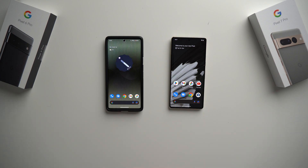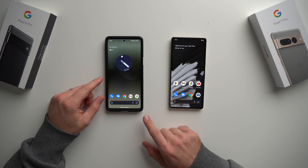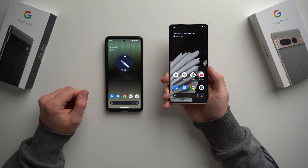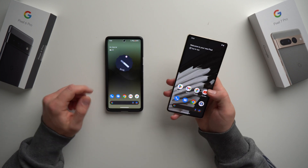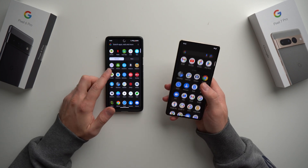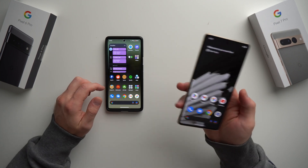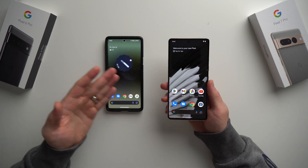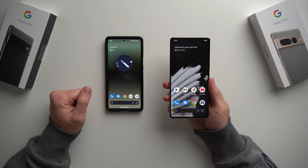Hey, what's going on guys, welcome to another video. Today I want to show you how you can transfer all of your data from your old Pixel or Android phone to your new Pixel 7. This is my Pixel 7 Pro. I have had this set up but I don't have any of my apps or any of my data on this phone yet — it's completely fresh.